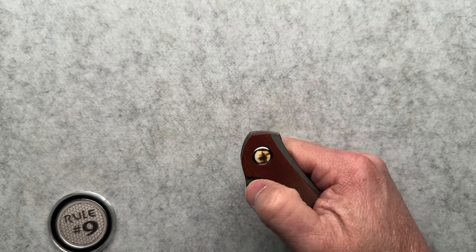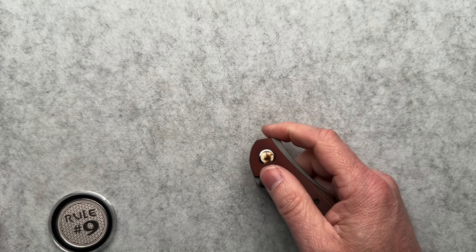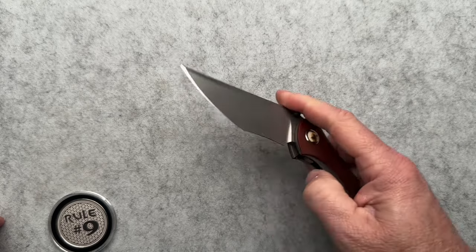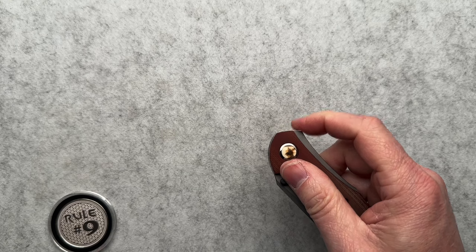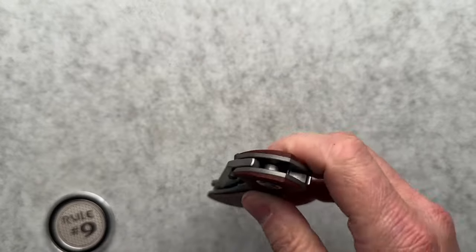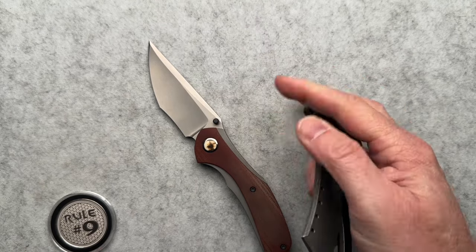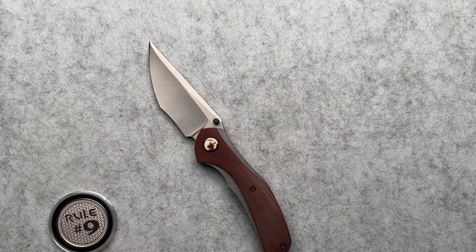You do have a thumb stud — a reversible thumb stud, one for you lefties. But you also have this flipper tab that works amazing. It works better than some knives I have with true flipper tabs. Like this Red Horse Knife Works — this one does work, but it's not as snappy as the CMF.